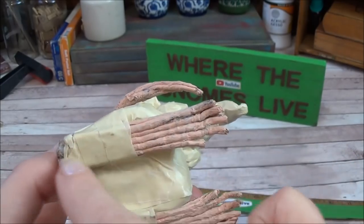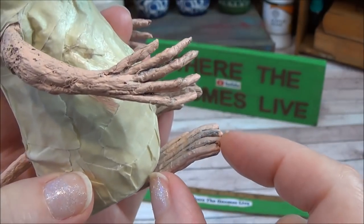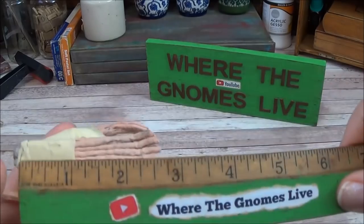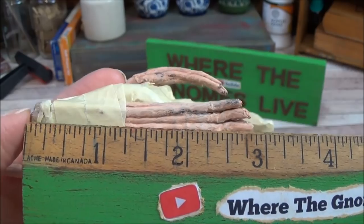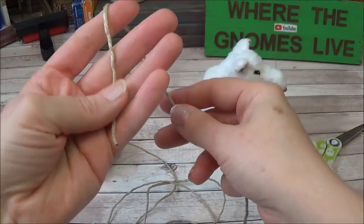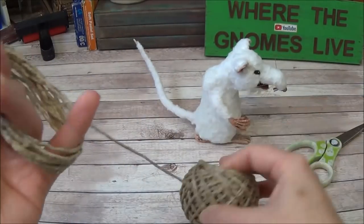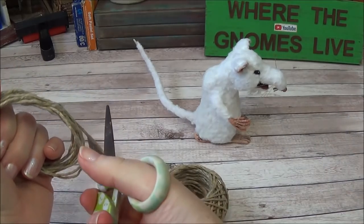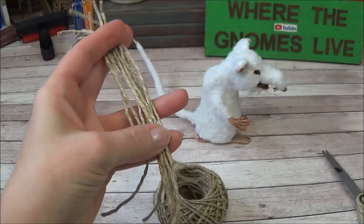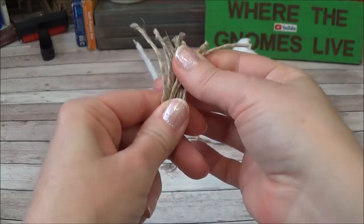I wanted the foot itself to be as long as the body, with a heel sticking out the back and toes out the front. The entire length after trimming and making the heel is three inches. To make one foot we'll use ten strands of twine. I wrap it around my hand and cut more than I need — about eight to nine inches long — because the twine can be thin in certain spots and we'll weed those out.